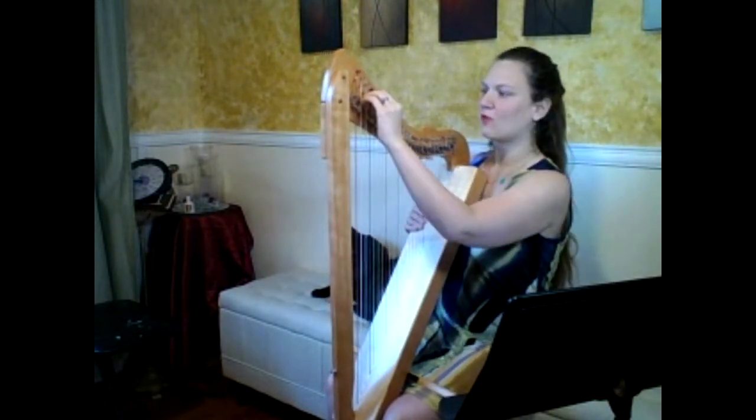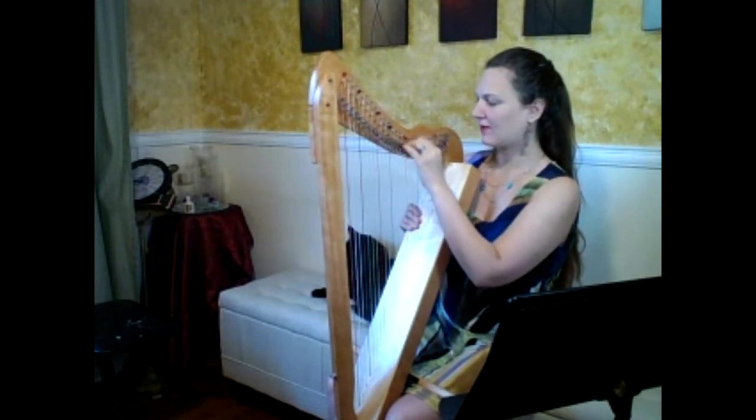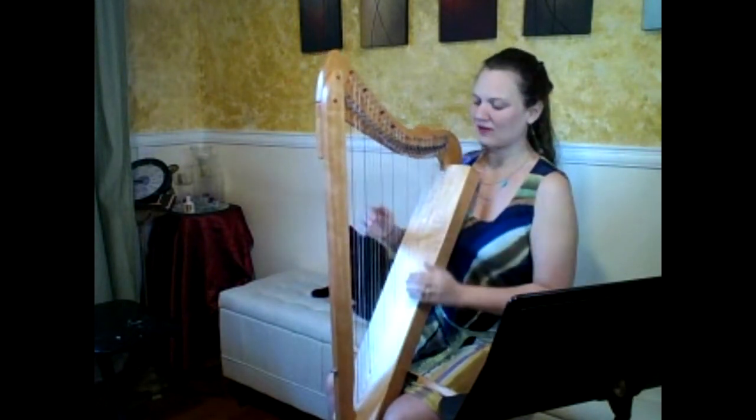I'd like to do one last piece for you — it's the piece I normally play to hear the different ranges of harps — and it is 'White Rose' by Christina Torrin.